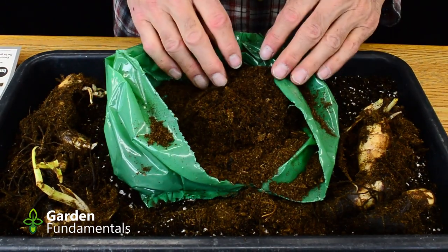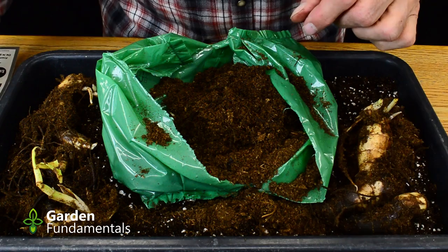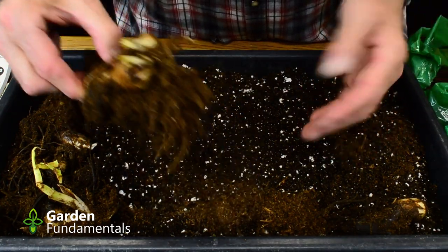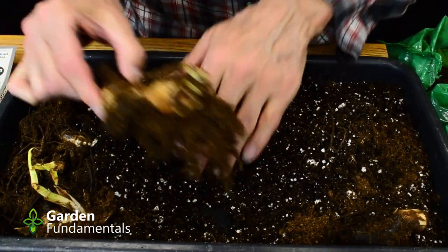So it's a package of five. I have three good ones, one that's fairly good, and one that's probably not going to grow. Now there's not a lot you have to do to get these guys to grow. This is my pro mix — you can pot these up in pots or just use a tray like this.